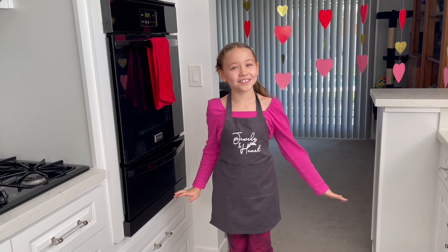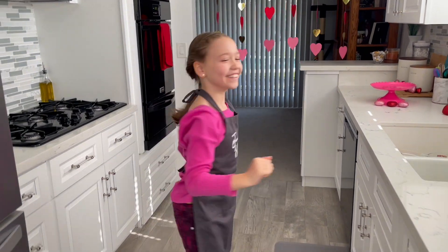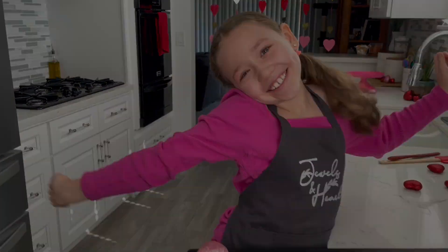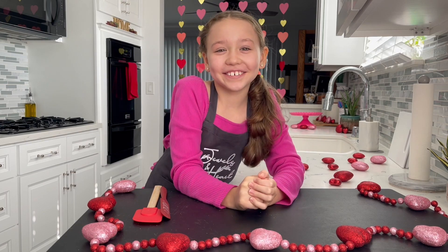You know, I always have to do a little dance. Now while we're waiting, let's make the cream cheese frosting.